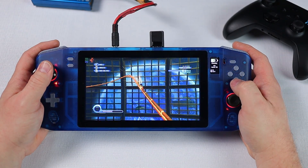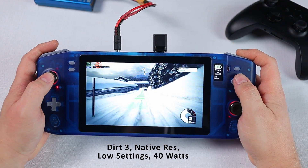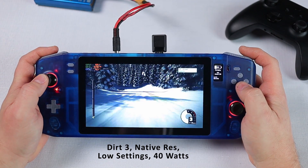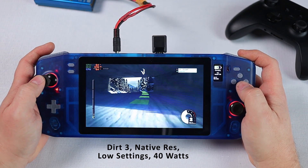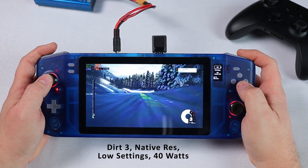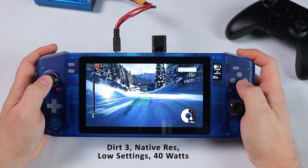Here's where power consumption starts to get a bit more exciting. This is Dirt 3 running at the native screen resolution with all graphics options set to low. It's silky smooth but the NUC is happily sucking down 40 watts of total system power, leaving us with just an hour 10 of gameplay from our 45 watt hour battery.